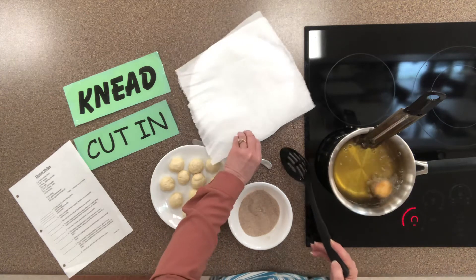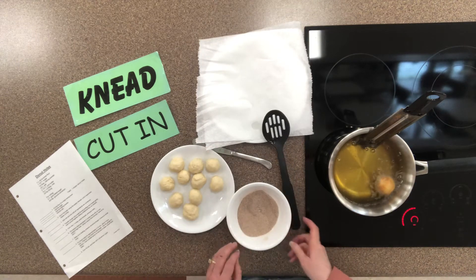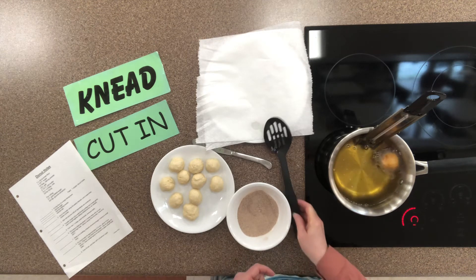I forgot to put my paper toweling out for my doughnut hole to sit on after it comes out.